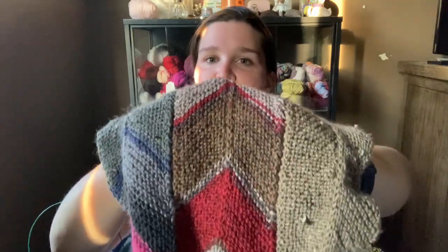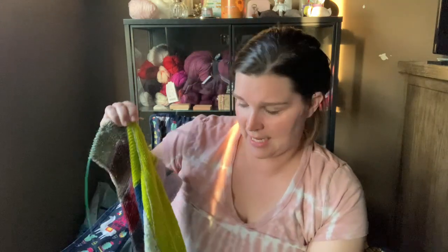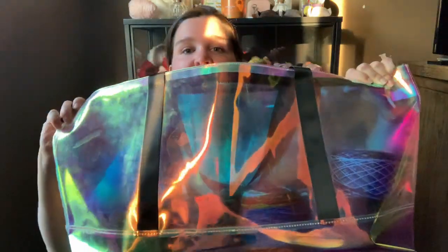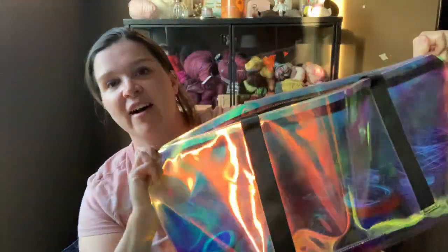Once I have 100 grams total of the little scrappy balls, I put them into a magic cake — I magic knot all the ends and wind them up into a cake. I currently have this giant iridescent bag full of magic knot cakes, from Great Wolf Lodge — it's actually a beach pool bag, but I love it for my knitting, especially big projects.